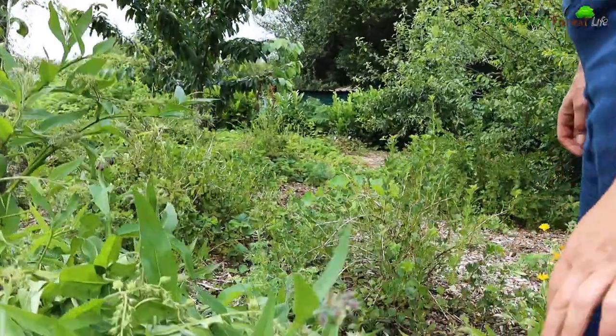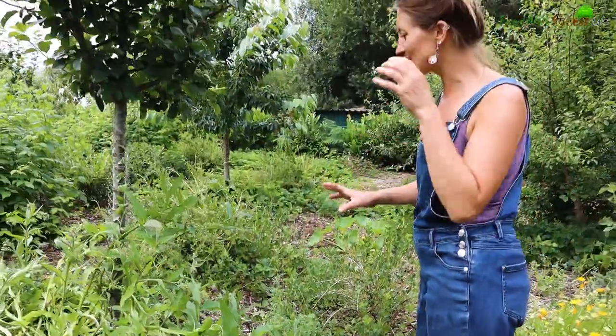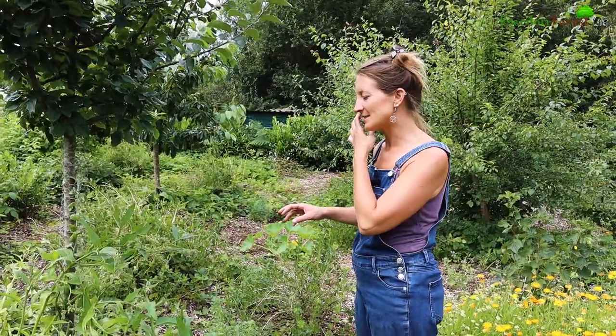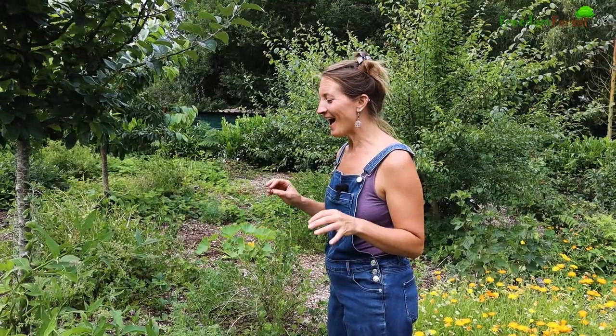The comfrey has pretty much finished flowering now but I do just love having this in the food forest. As soon as I've got time I will take some transplants or cuttings and put it around the base of all the other fruit trees because it's so good for bringing nutrients up from deep in the soil. The bees love it and it also makes amazing feed for your plants, even though it is amazingly stinky.